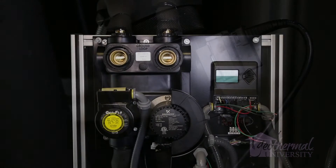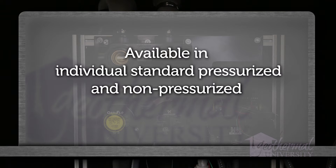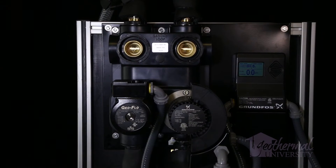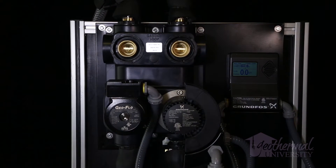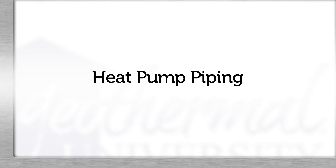The variable speed MagnaGeo 32-140 pump is also available in individual standard pressurized and non-pressurized flow centers. Once the flow center is mounted to a solid structure and the unit is set into the installation position, we'll need to complete the heat pump piping.